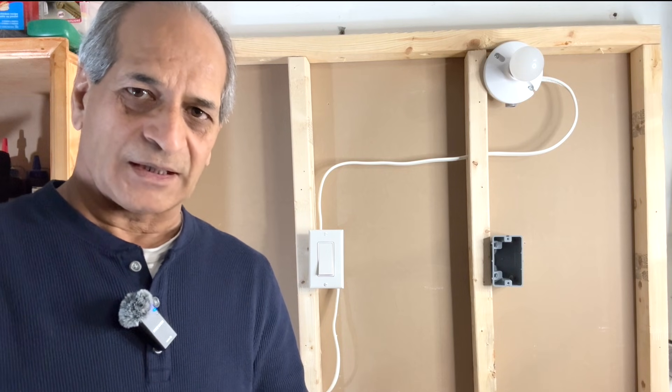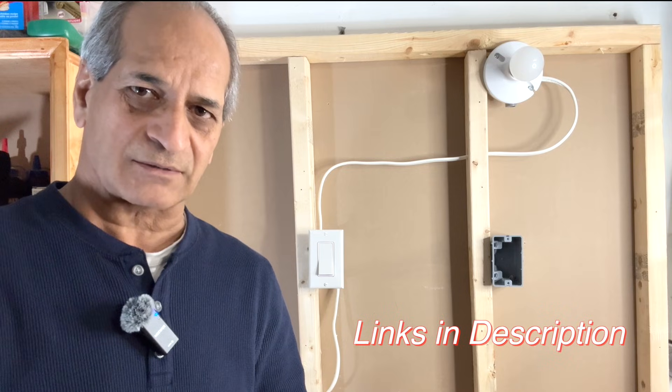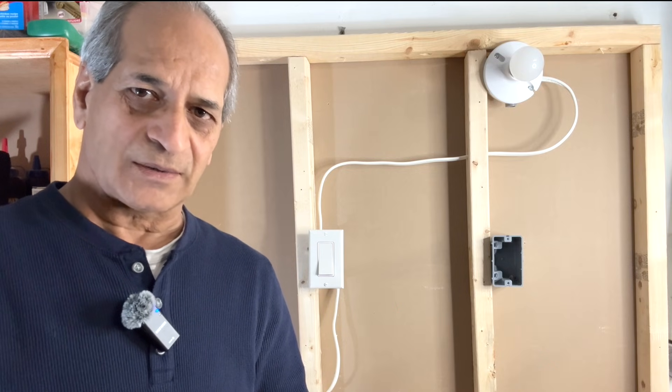Hello friends, welcome to my channel. I previously posted some videos on wiring single pole switches as well as three-way switches. Today I'm going to show you how to change a single pole light switch into a three-way switch.